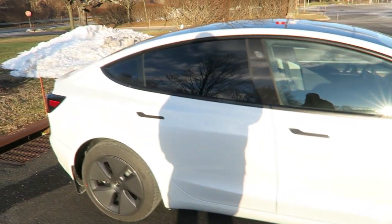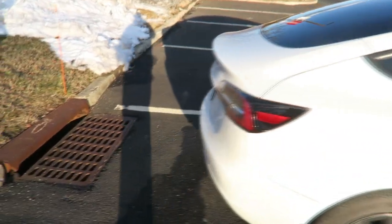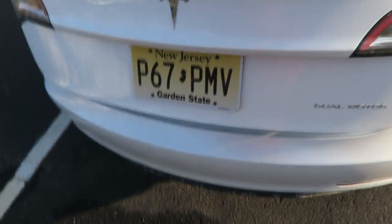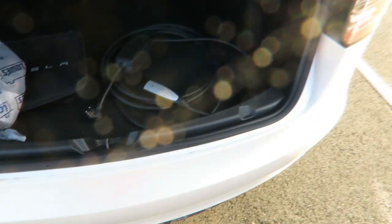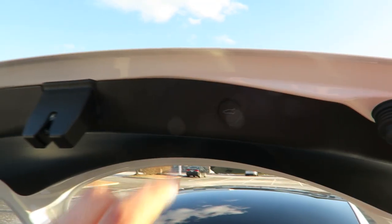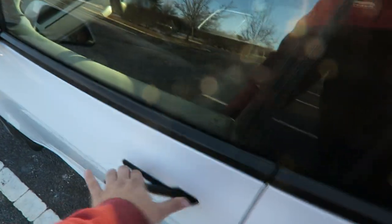They have the new headlights, black interior, and a 15-inch screen. The trunk is automatic — you just push the button back here and it opens right up. That's where I keep my charger. These are all LED tail lights on both sides, and you just hit this button to close the trunk.